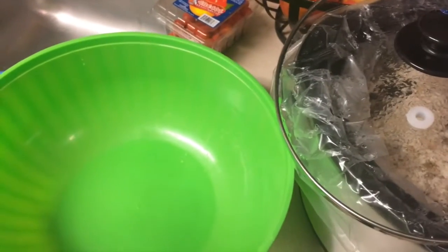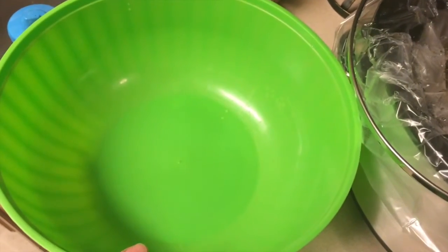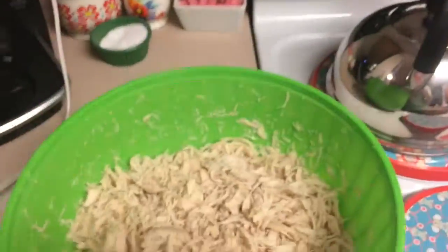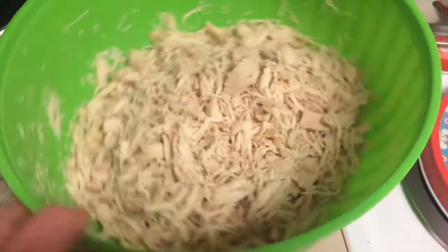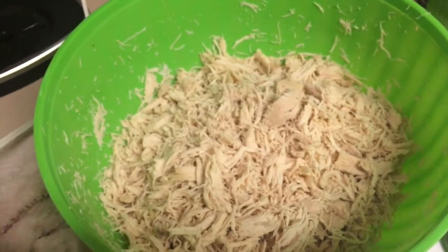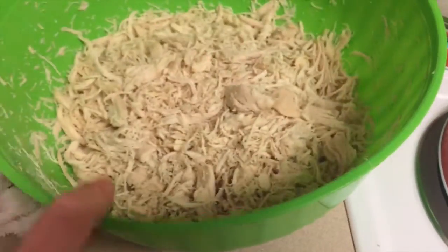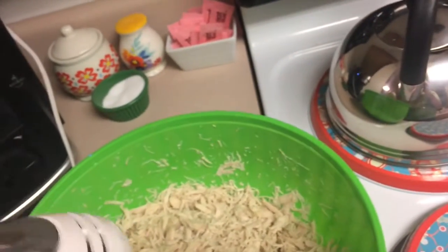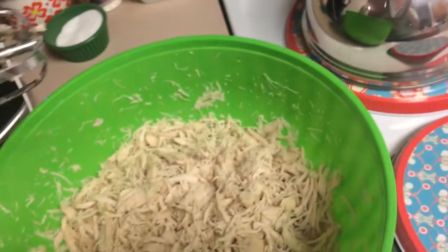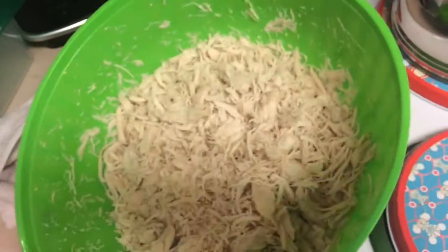I'll show you what it looks like when it's all done, and then I will package it into Ziploc bags and it'll be ready for the freezer for quick and easy meals. You are looking at perfectly shredded chicken — I got a bunch of it here. This will make a ton of recipes — quesadillas, tacos, or whatever else you want to use as a base. You can even search on Pinterest for shredded chicken recipes and you'll get hundreds and thousands. I just used my little KitchenAid mixer with one attachment so it wouldn't get too smooshed up. You can also use a big upright mixer.